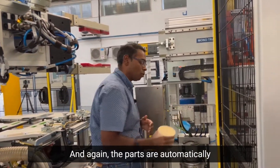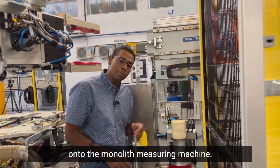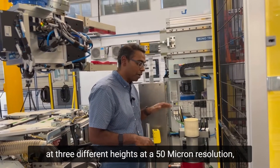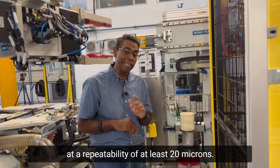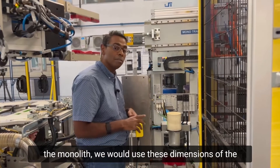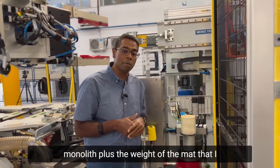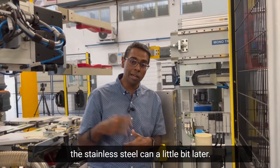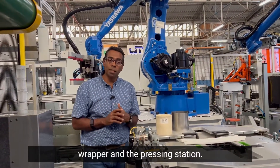The next operation is the monolith measuring machine. The parts are automatically loaded into the station and onto the monolith measuring machine, where we take measurements of the monolith at three different heights at a 50 micron resolution with a repeatability of at least 20 microns. We use these dimensions of the monolith plus the weight of the mat to determine the size and diameter of the stainless steel can.